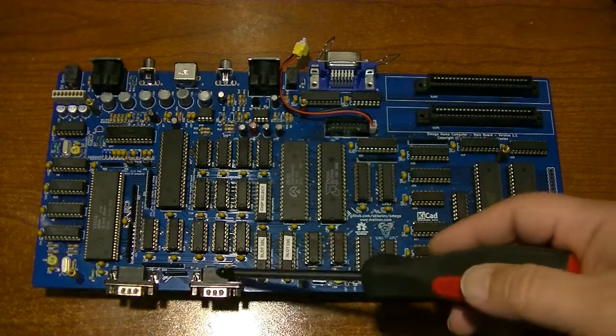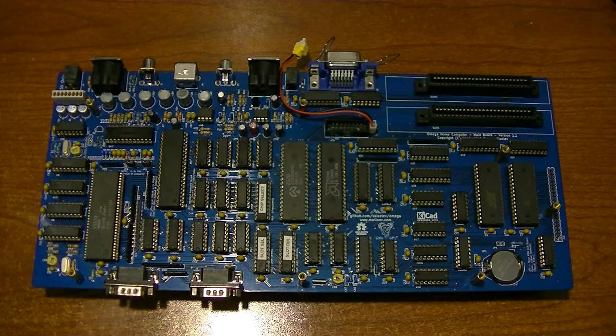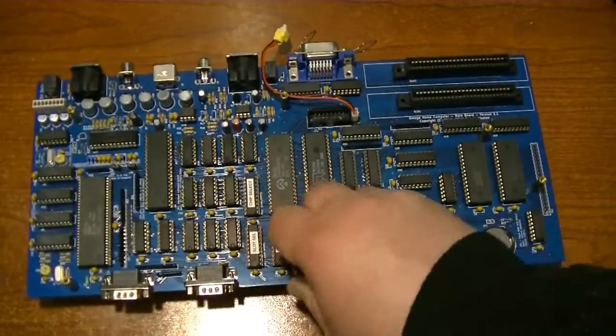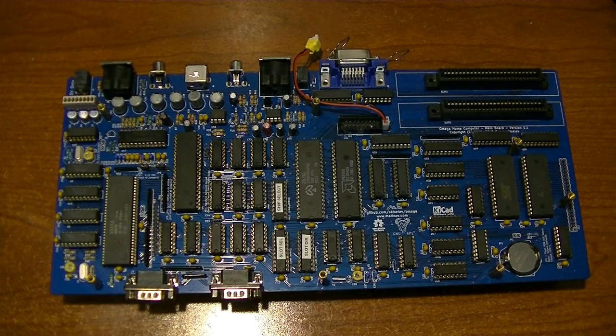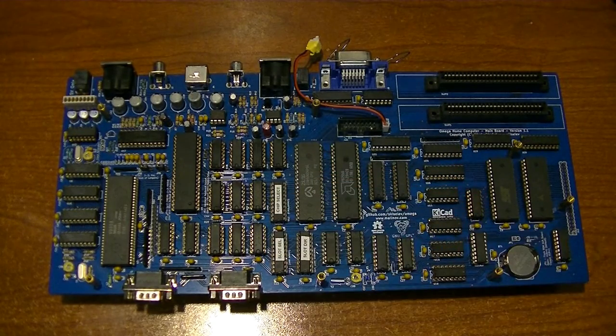It does have an expansion port for up to four megabytes of total memory — a pretty substantial amount. It also has a tape connector as well as a Centronics compatible printer port. We have two game ports for game pads; I don't have any game pads yet. I need to either build some or buy some, but I haven't been happy with the options available online, so I'll probably end up trying to modify a Sega Genesis controller. It's an amazing design — he did a really good job.